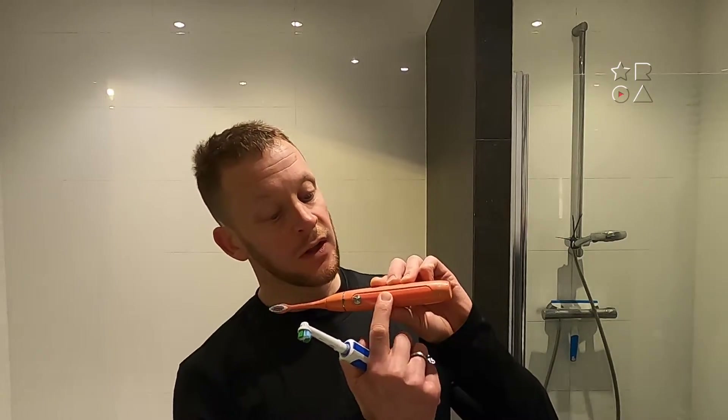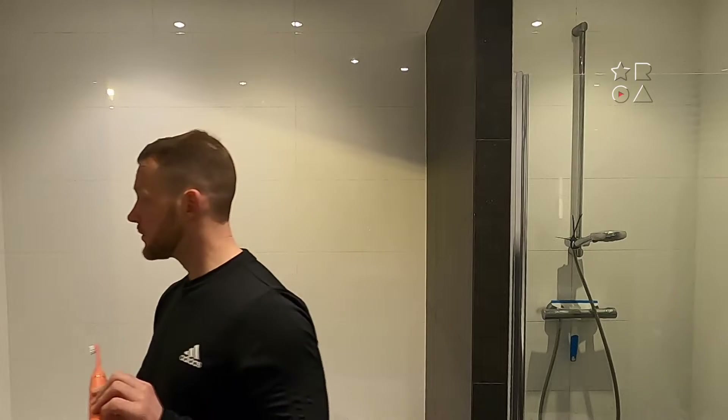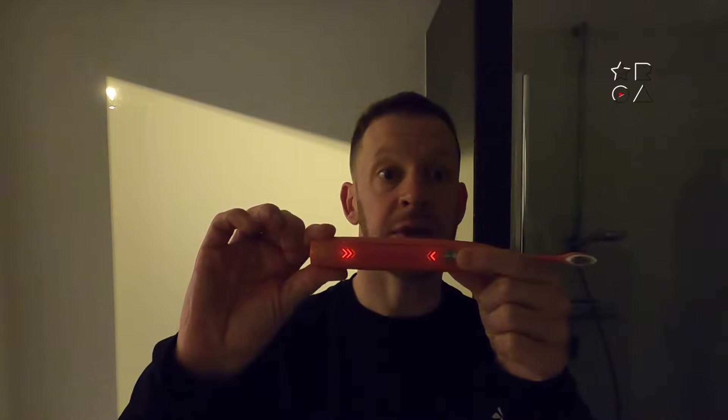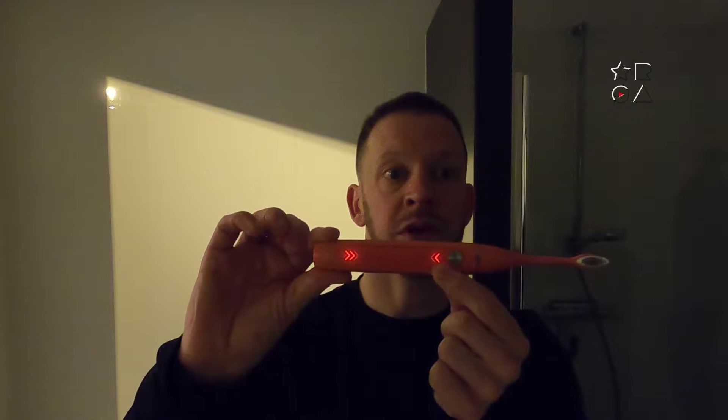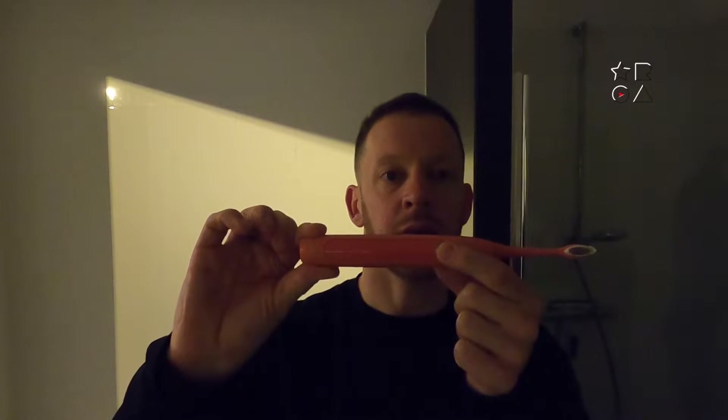First of all we're going to look at the display. There's a bunch of lights on the front that you will see when I turn it on. Turning the lights off — you can still see it. Turning it on, you get a nice little animation, and then when you turn it up it actually shows which speed or setting you are on, and then we are off.